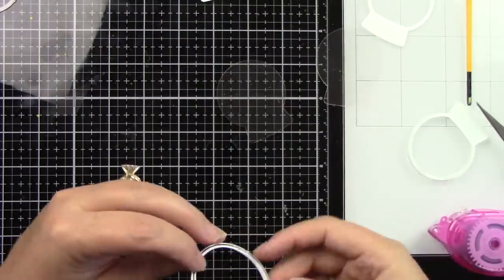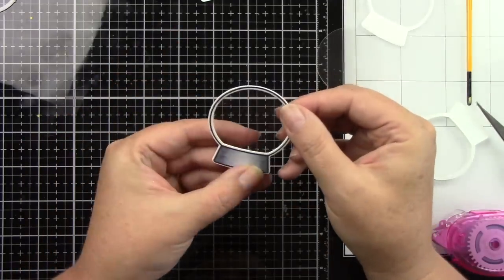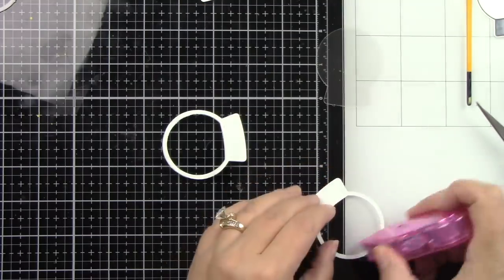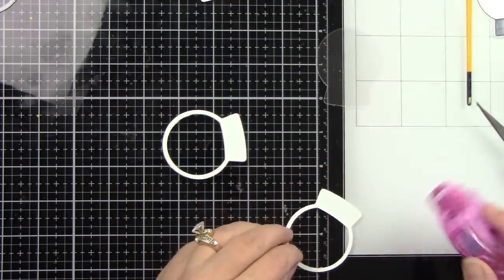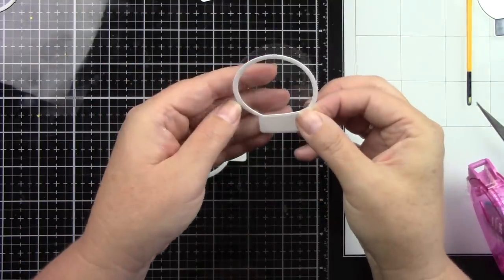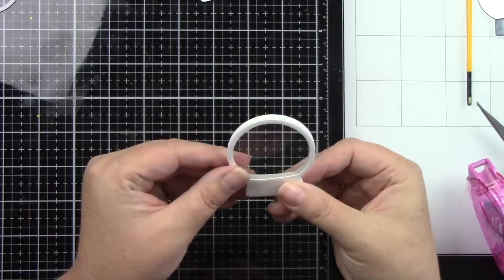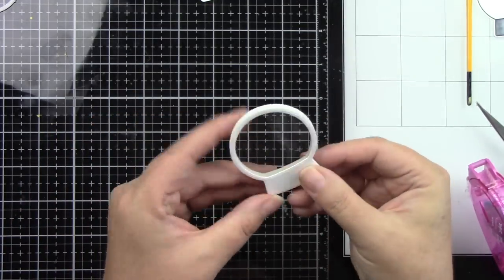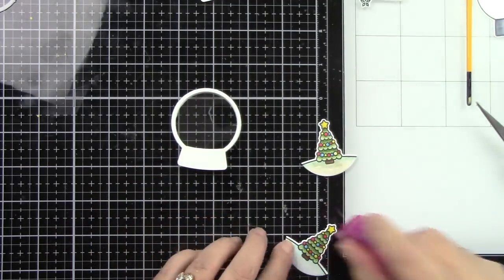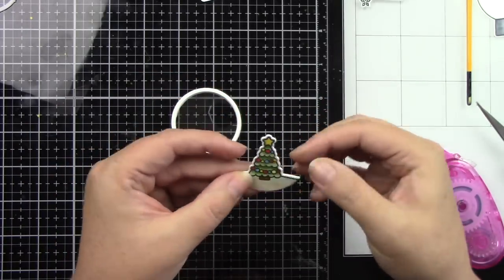Now I'm going to add the acetate behind that front stamped and colored image for the snow globe, and I'm going to adhere that together. Then I have the back piece that's also going to have a piece of acetate because this is going to be a completely see-through snow globe. So it's going to look like an actual snow globe sitting on its base when it's on this platform pop-up die. Then I can adhere this to the back. So I'm going to glue these two trees together — I had already colored one side and then flipped it over, realizing they didn't match unless I flipped it around.